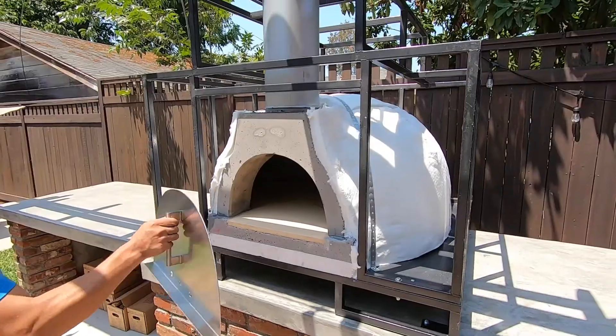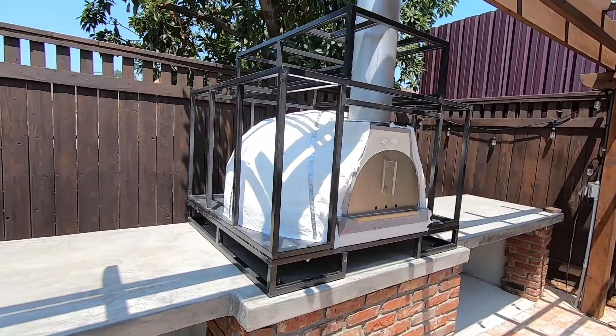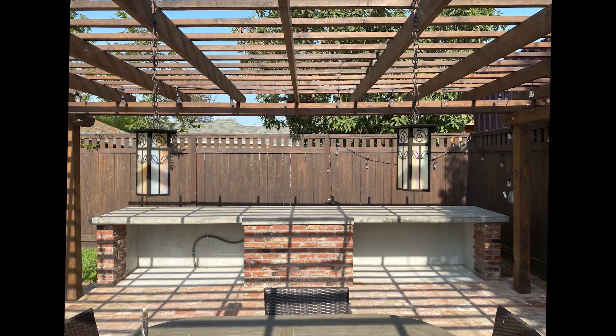So if you have an existing countertop at your home and you're considering a pizza oven, this is really the best solution for you — Wildwood's Pizza Oven Riser Complete Solution.